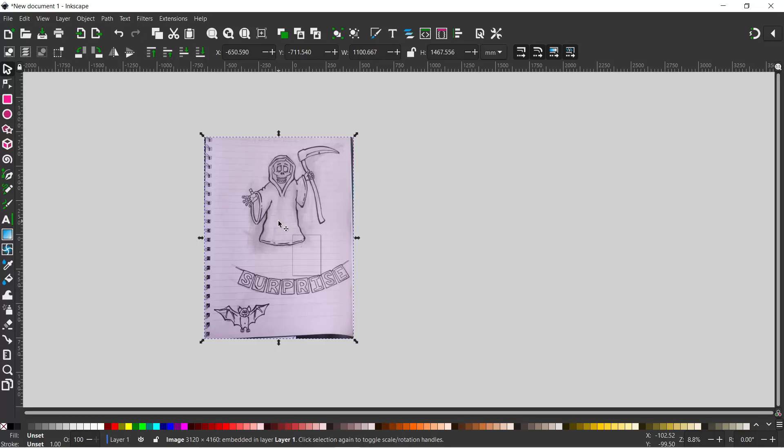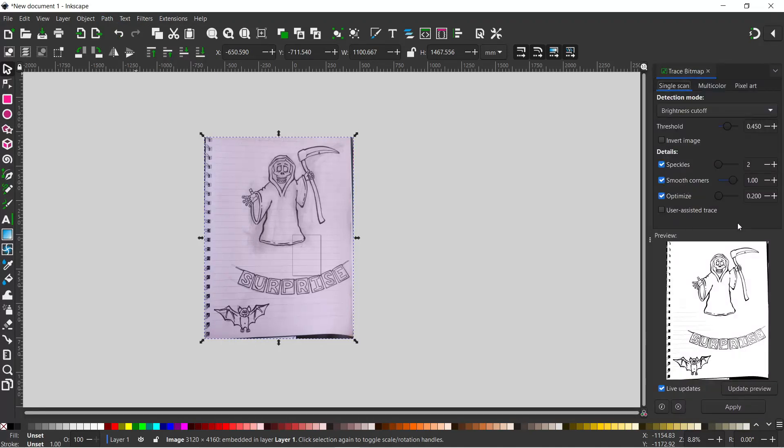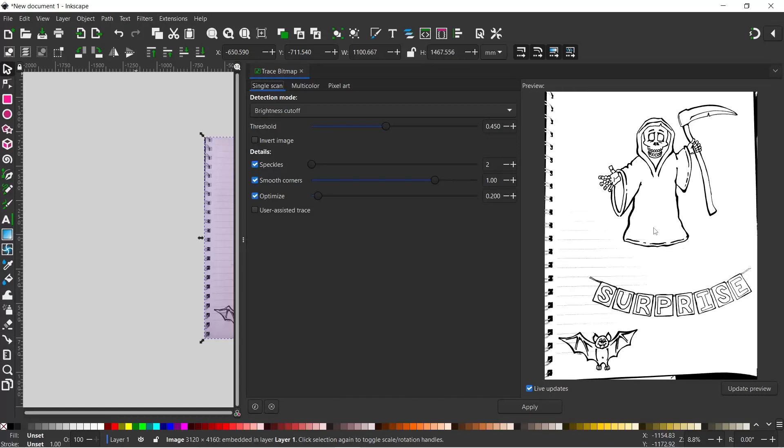To convert this into a vector graphic, we need to come up to Path, down to Trace Bitmap, and that'll open up our Trace Bitmap dialog box on the right hand side. I'll drag it across so we can see our image more clearly. In here we want single scan, brightness cutoff, threshold, speckles — everything set to the defaults. The result looks relatively good, and I think I'm going to stick with the defaults. It seems to be doing quite a good job of picking out our artwork.